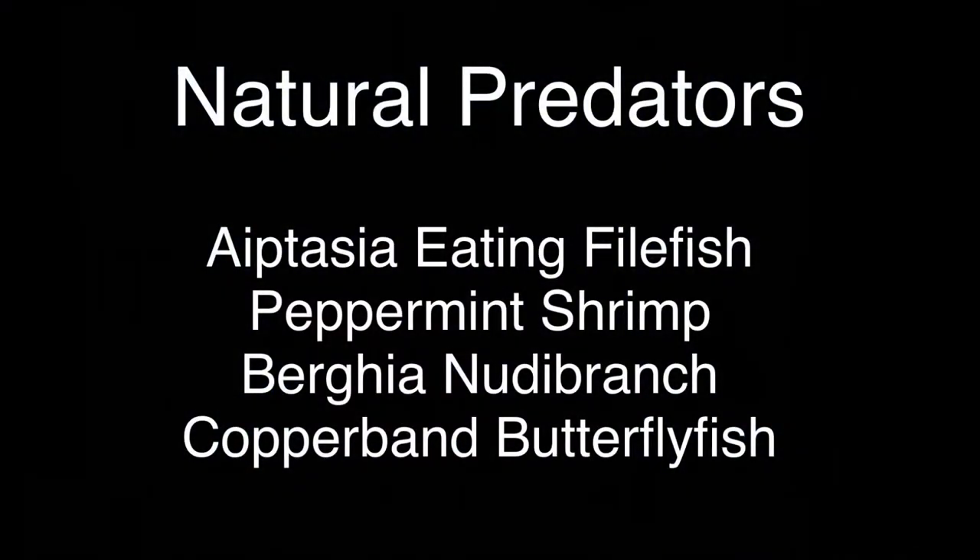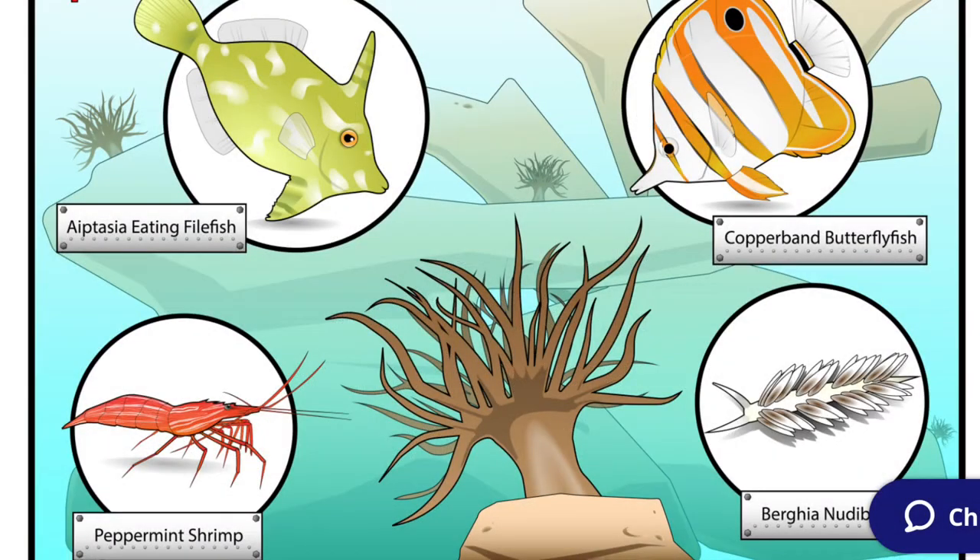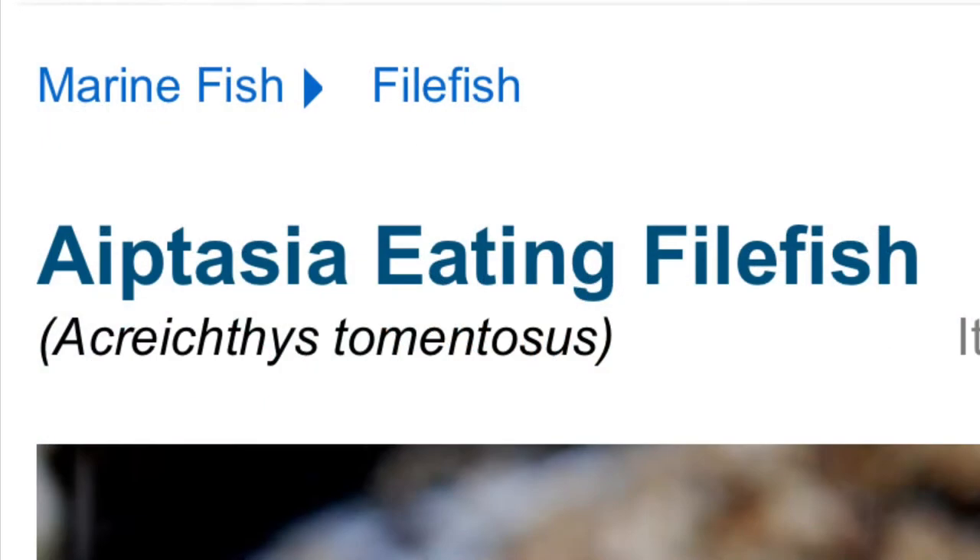The last category of options is live biological controls: the aptasia-eating filefish, peppermint shrimp, berghia nudibranch, and copperband butterflyfish. There's a great image showing all the natural predators that go after aptasia. The first one is the aptasia-eating filefish, which is reef-caution rated and may nip at corals — that's the biggest drawback.